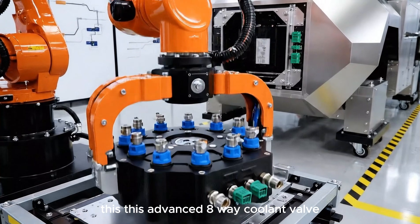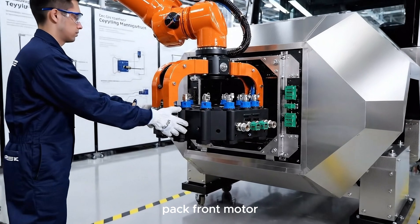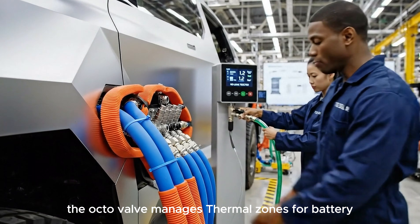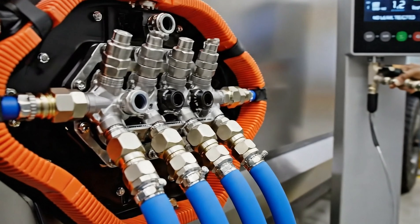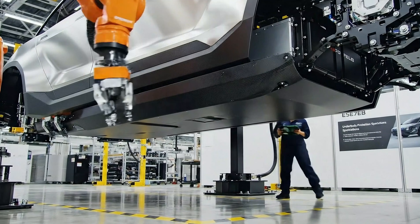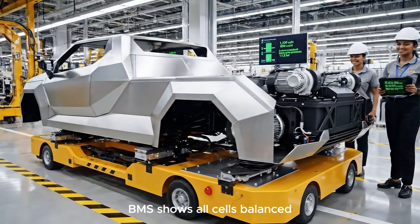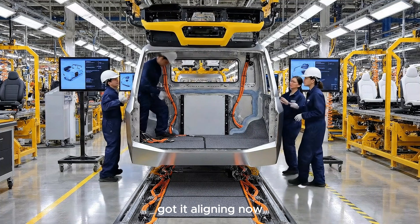This advanced eight-way coolant valve manages independent thermal zones for the battery pack, front motor, dual rear motors, and cabin climate control. The octo valve manages thermal zones for battery, motors, and cabin independently. Coolant pressure is stable at 1.2 bar. BMS shows all cells balanced.